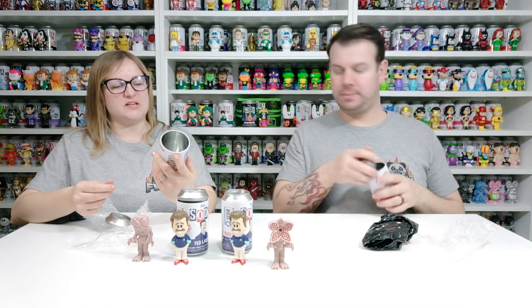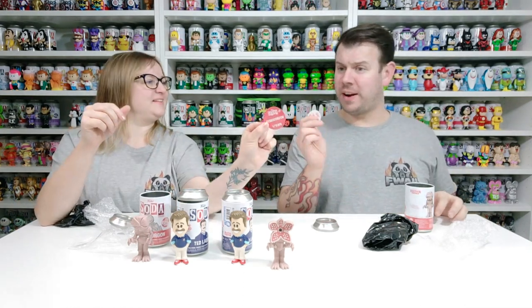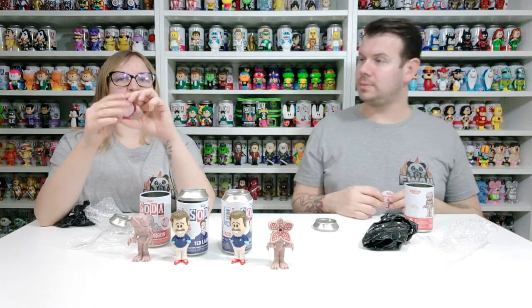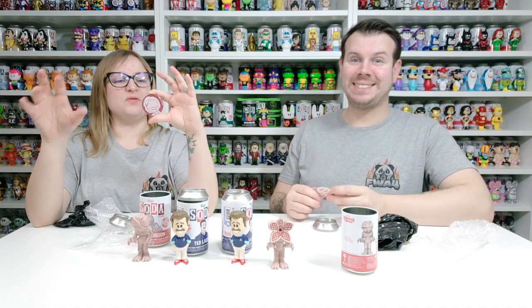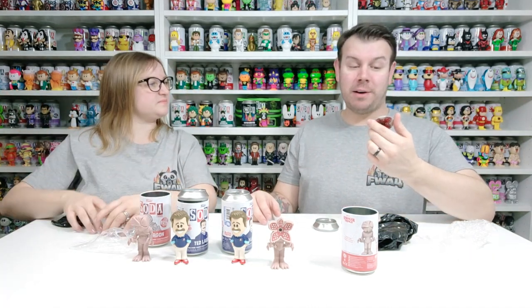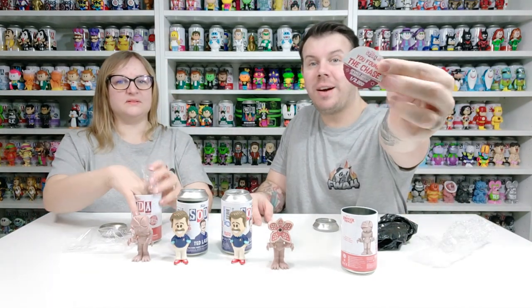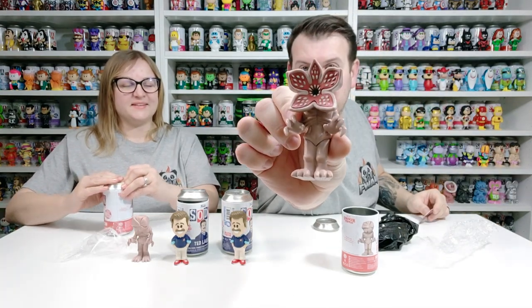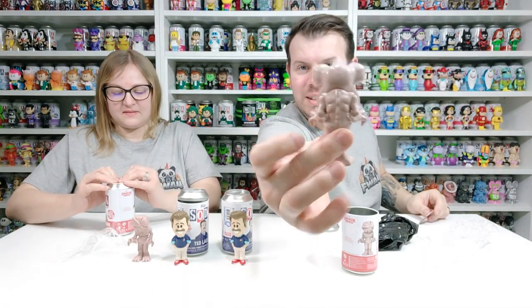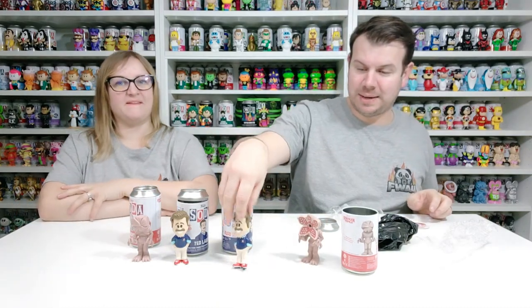So it was 12,500 — the common Demogorgon is one in 10,500 and mine is the opened mouth Demogorgon, one in 2,000. So pretty high count but there you go — that is the chase Demogorgon right there. And then that's the back.